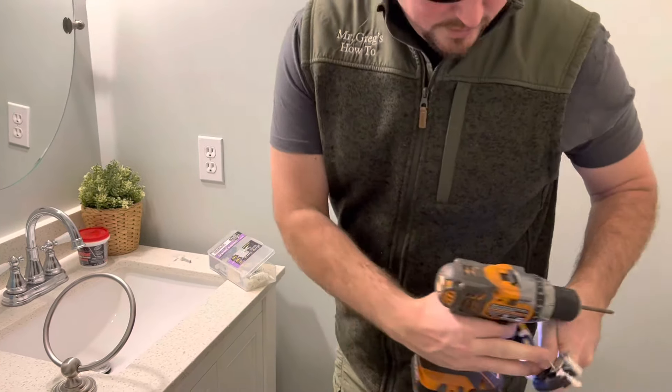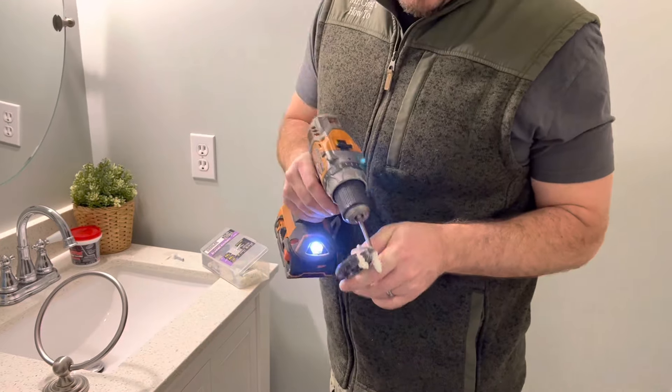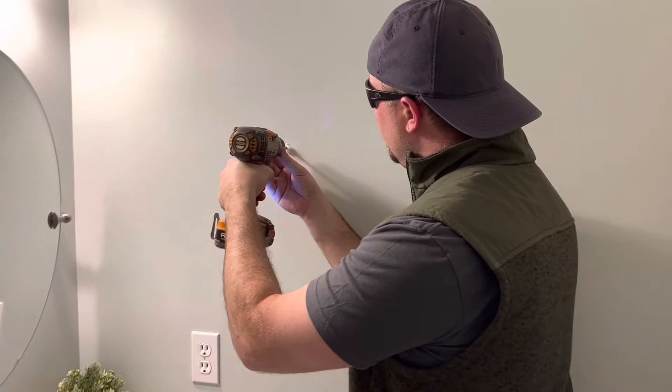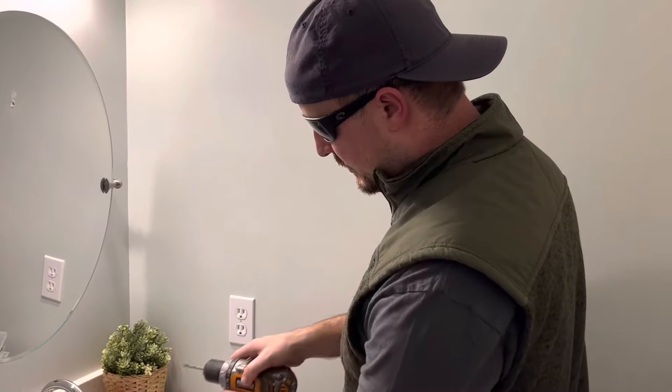Today we're going to walk you through how to fix anchors that have been pulled out. Somebody was using this towel here as some sort of pull-up bar and they ripped out these anchors. Now we've got these holes in the walls that we've got to go ahead and fix. So I'm going to show you how to fix it and put this towel hook back up there.